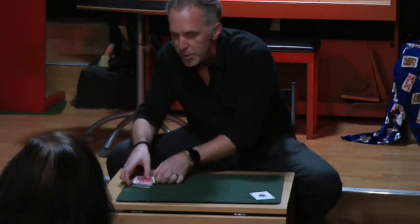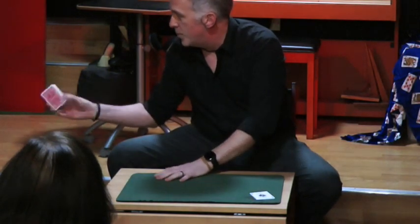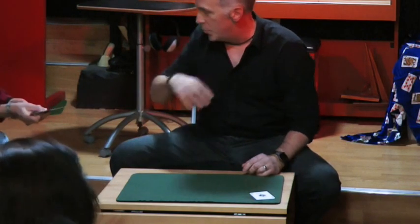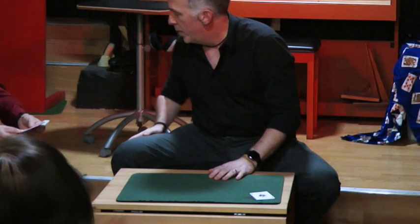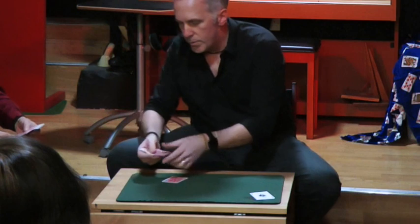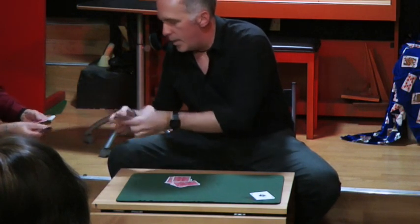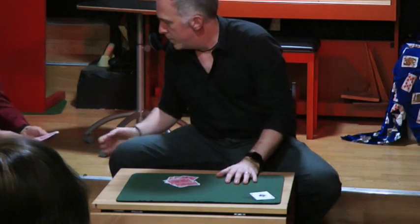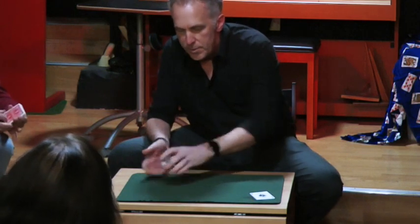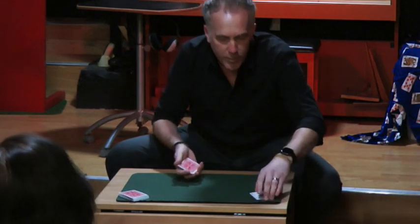I'll give you a very small demonstration of its powers. I'm going to need 12 more cards — I'll let someone give me 12 random cards. You can take them from anywhere in the deck, you can shuffle it, you can cut it — I just want 12. I'll count those out. OK, so we've got a bunch of random cards — you can see they're all just random.